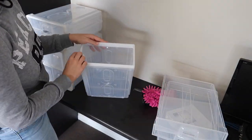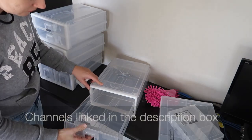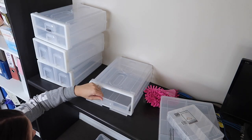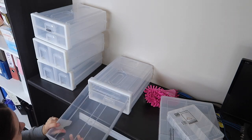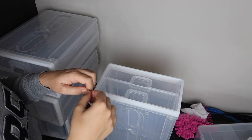My understanding of the KonMari method is that you need to remove everything from the space and tackle each item one at a time. I'm actually not going to do that today — I just have time constraints. I don't have time to make a massive mess, pull everything out, and then try to work on putting it all back.